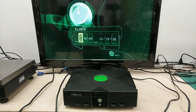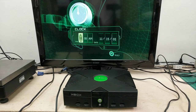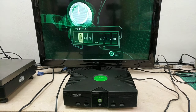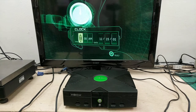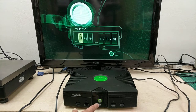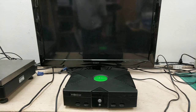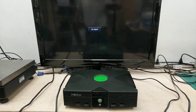This unit powers up, it shows the splash screen as you can see, the date and time screen as you can see, and the audio. This is for the unit only — no cables or accessories. On this one the CD does not eject, so we're going to demonstrate the power-up and splash screen.